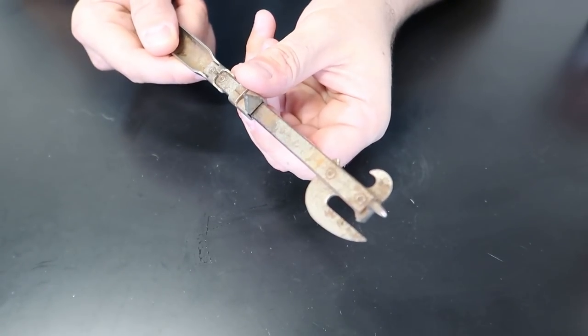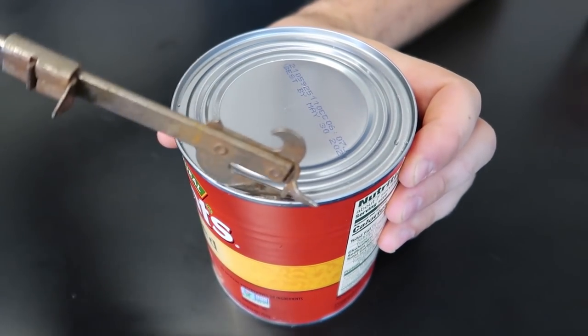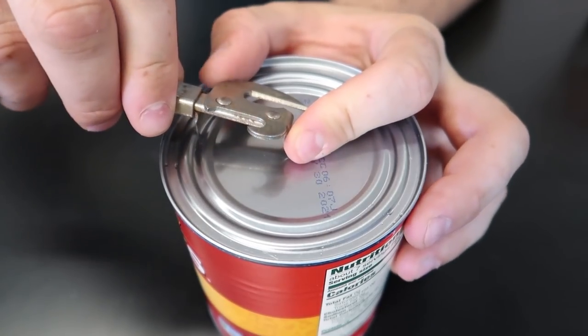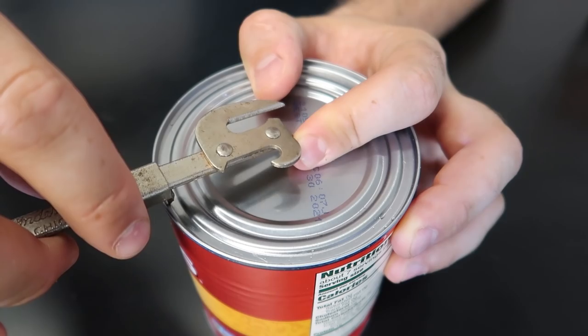Here's another pretty unique can opener. First of all, you've got a regular can opener that you can cut with this way. Also, you can poke a hole through the middle right here and adjust for the size of a can easily, and cut it this way.